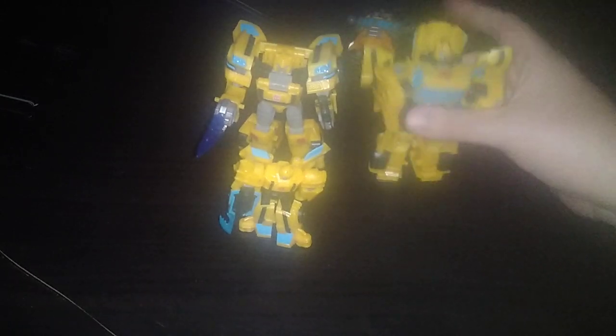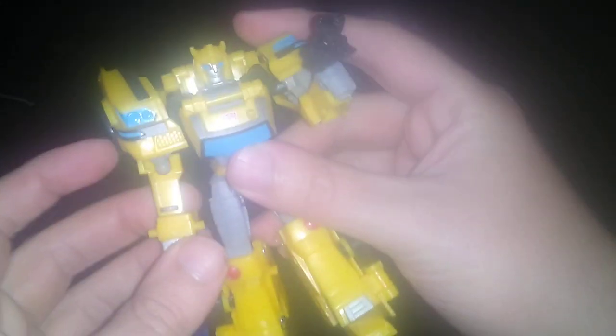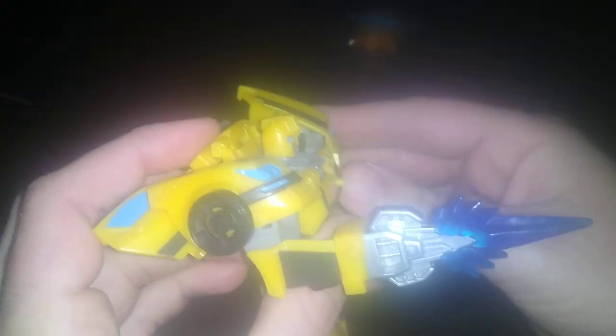This is my favorite Bumblebee from Cyberverse this year, and I'm so glad to finally own this guy. I got Megatron, I got Bumblebee — I still need Optimus Prime. Each hand is different for the Stingers, but this is my favorite formation for the Stinger, and he can still use his gun. 'Take this, Decepticon! Let's roll out, Windblade — we can get out of here together!'